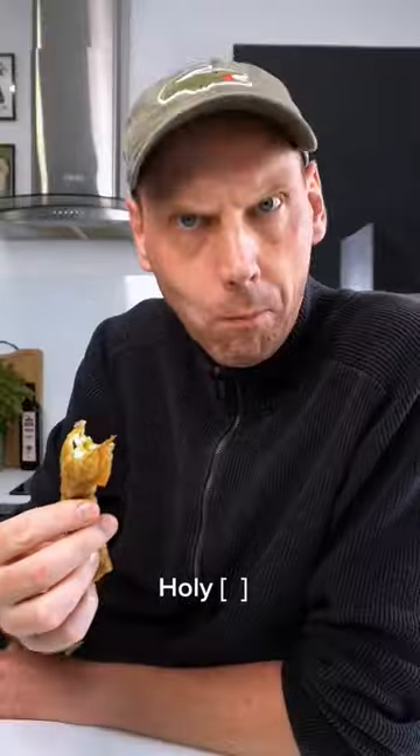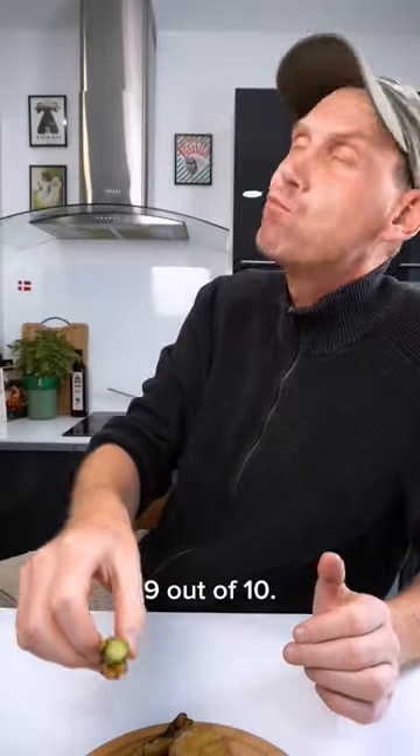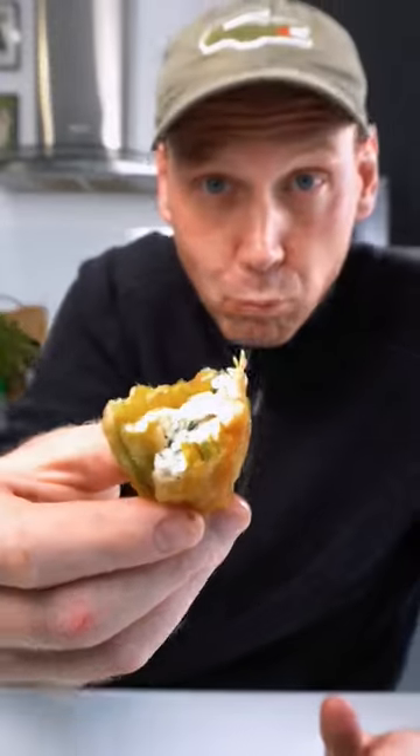So the moment of truth — can these be eaten? Holy shit, this is good. 9 out of 10. Absolutely. You have to try these.